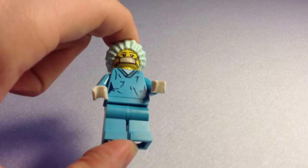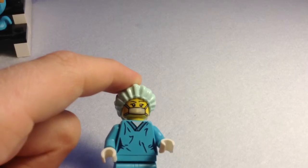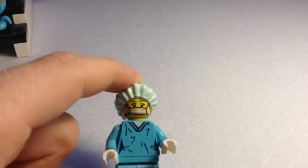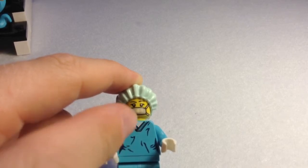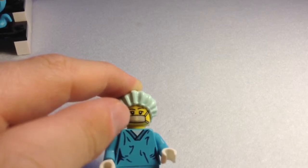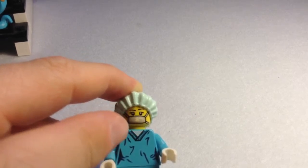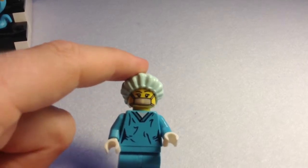The Surgeon has normal turquoise blue legs with nothing double-sided. You can just see rough creases in her surgeon uniform. It's a V-neck sweater with a hem and a white t-shirt. Her head consists of a concentrated look with a mouth cover, and her surgeon's cap which also happens to look like a shower cap.